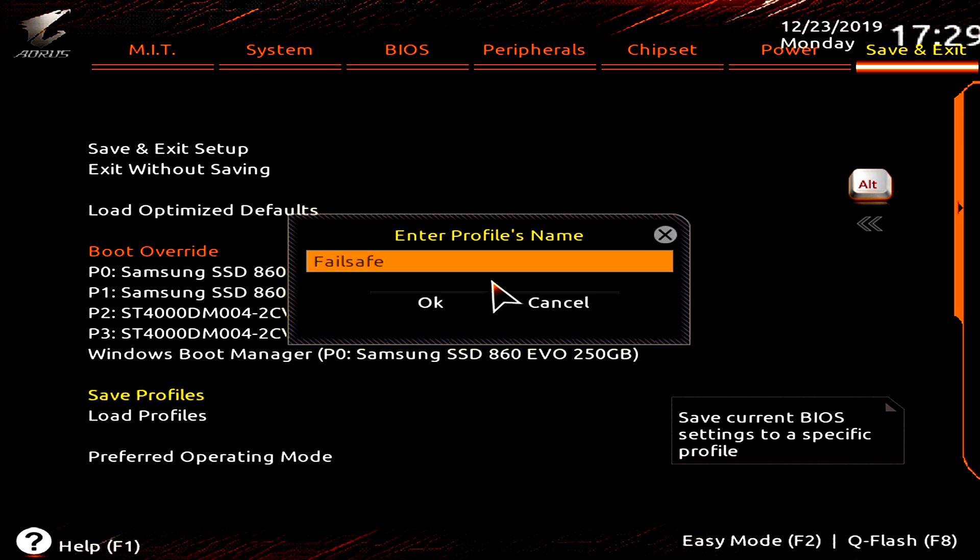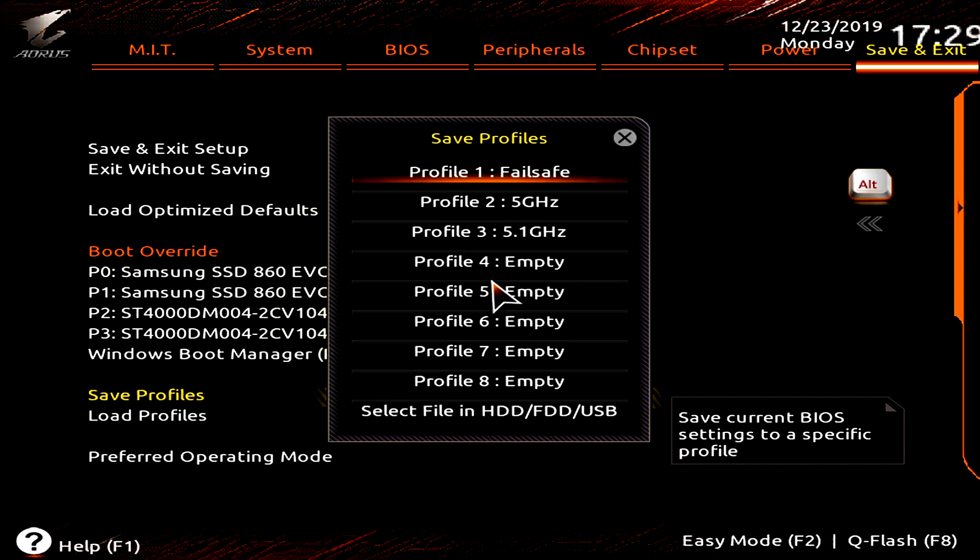Most motherboards these days have dual BIOS, so if worst comes to worst and you can't get in at all, you can always boot using the other BIOS, reflash, and start over. It's pretty much impossible to brick a motherboard doing anything we're doing today, but if you do have a situation where you can't boot there are safeguards, and there are always posts on the Gigabyte forums for ways to fix that.